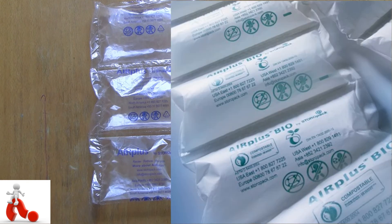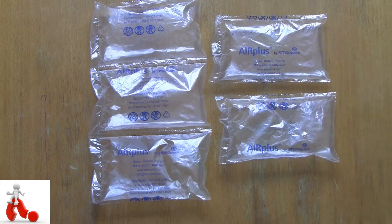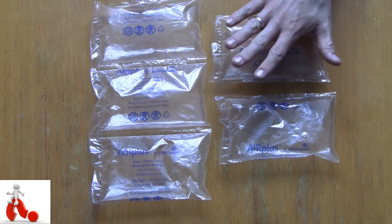They also do a bio version that is actually compostable according to DIN EN 13432 regulations. So they're really looking into sustainable solutions in order to ship your cargo properly, which is nice. And because it's such a flexible solution, it can really be deployed anywhere and it's easy to scale up and down as well, which makes it really nice for your packaging needs.